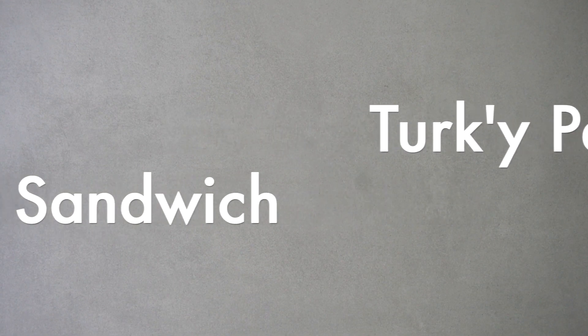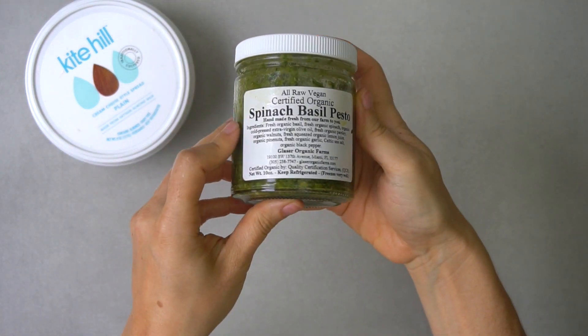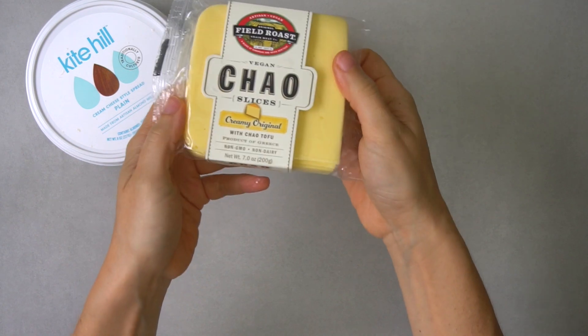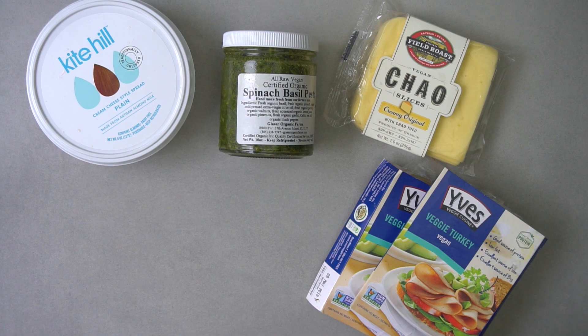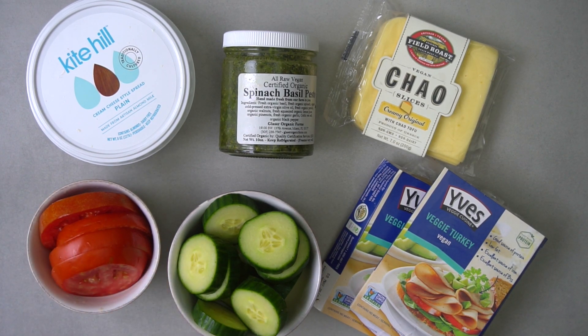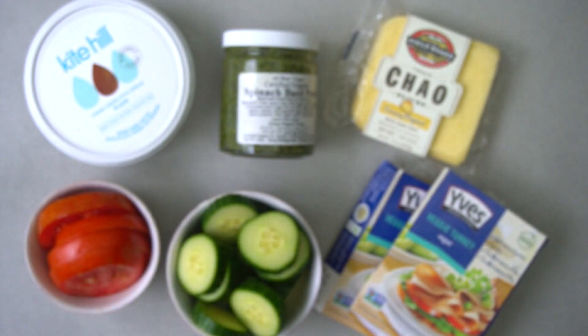Next we're going to make the turkey pesto bagel sandwich. You're going to need half a cup of plain vegan cream cheese, two tablespoons of vegan pesto, vegan cheese of your choice — I love Chao in this, or you can use a provolone-style — vegan turkey slices, 16 slices of cucumber, about four large slices of tomato, and of course the bagels. I love Dave's Killer plain bagels.